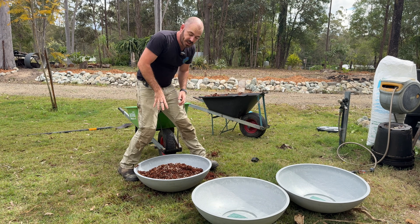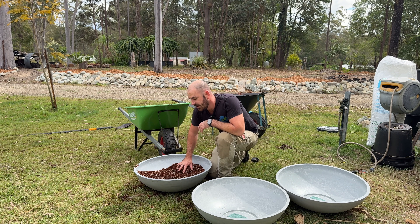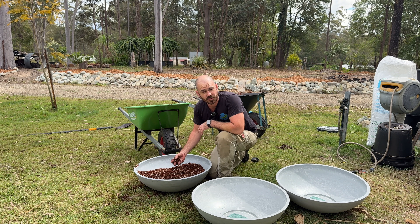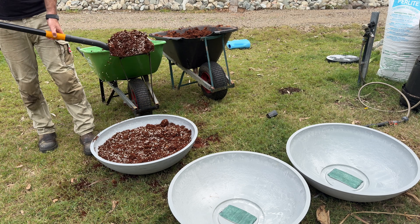The grow media that I'm using today is a 70-30 coco perlite. It's going to give me a really good wicking material, and the coco holds onto nutrient because it has a high cation exchange capacity.